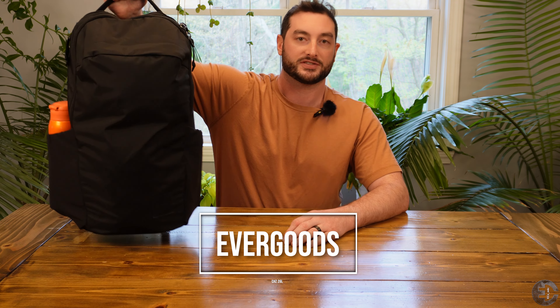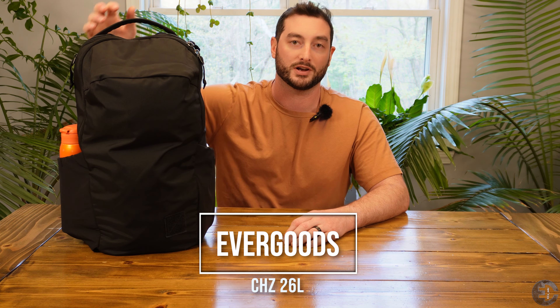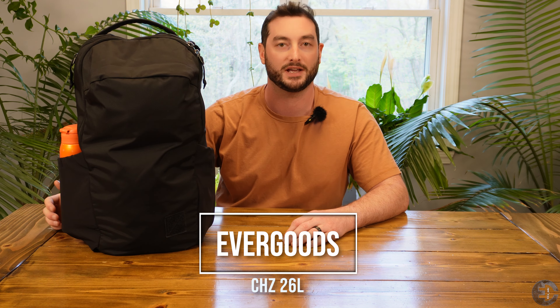Welcome back. Thanks for joining. This is EC's EDC, and today we're going to be taking a look at the Evergoods Civic Half Zip 26, otherwise known as the CHZ 26.